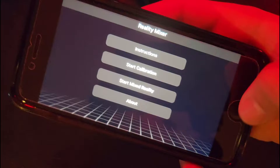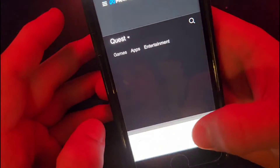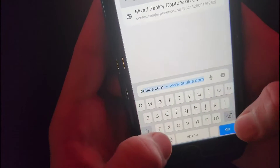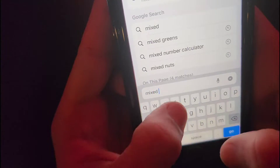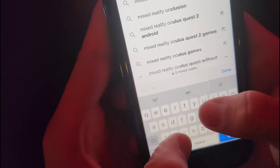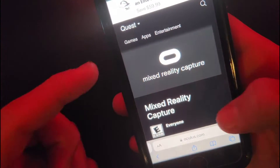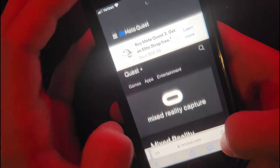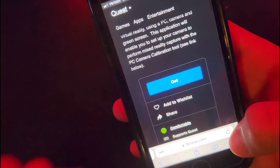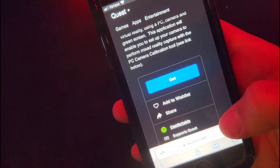Now that I'm thinking about it, I forgot one step that you need to do on the actual headset. Go to Safari and go to Oculus, or you can just type in Mixed Reality and then type in Oculus Crest — it should pop up as the first link. Click that first link and it should open up Mixed Reality Capture. Sign in with your account, go down, click Get, then click Save to Headset. Reload the page and click Install on Headset.